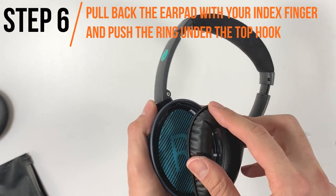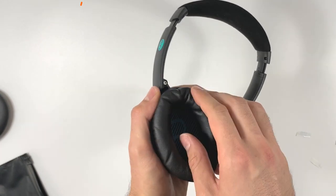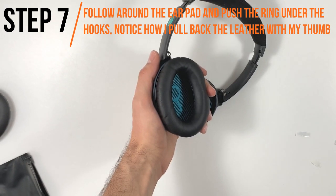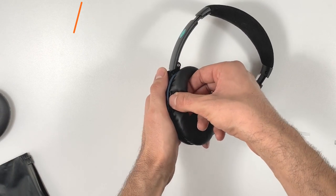Start by holding the earpad with your index finger on top and begin with the top hook. Once you push the ring under the top hook, simply follow around and push it under the rest. A trick that will make it easier for you is using your fingernails to push the ring under the hook. Remember, when you hear a clicking sound, it means you have successfully attached it.